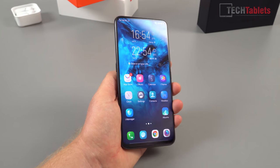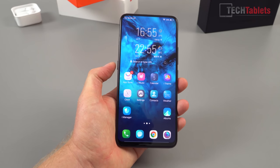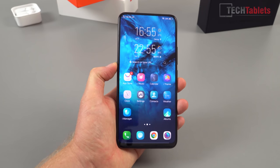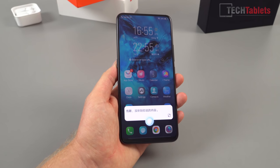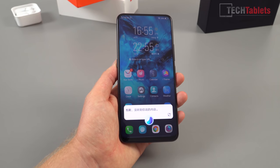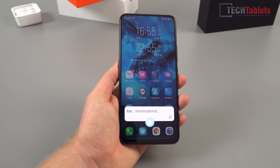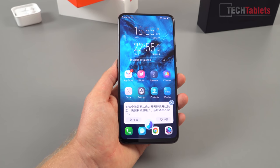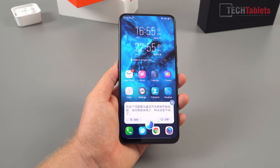Now to test the AI button. It's my understanding that this only works in China or for Chinese speakers. Holding it down brings up Jovi — no idea what it's saying. You're supposed to talk to it, so: 'Hello, do you understand English?' It doesn't understand my New Zealand accent, so I won't be using this at all.